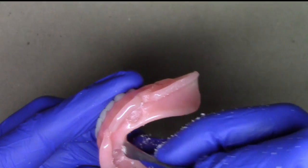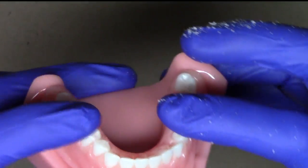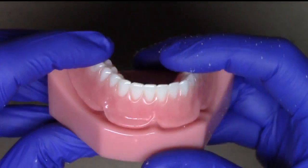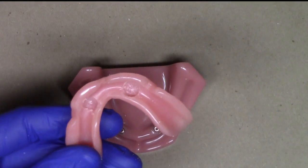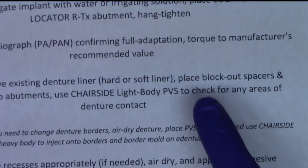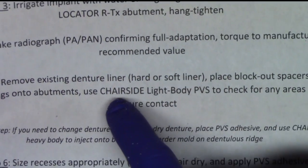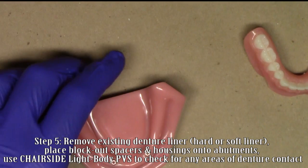Now I've got it pretty well cleaned off. I'm going to take this and just place it lightly onto my patient's ridge, verifying that it feels like I'm not contacting anywhere. Most of the time when you have a lot of soft liner, you don't need to do too many adjustments after removing it. So after doing so, we're going to place our block-out spacers and our housings onto the abutments, and I like to check the fit of the denture using my chairside light body PVS to check for any areas of contact.